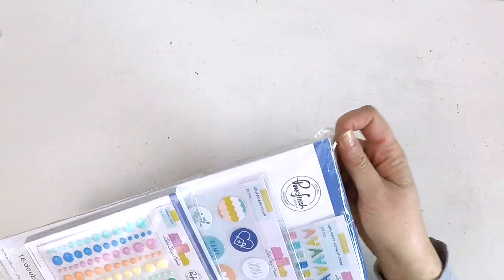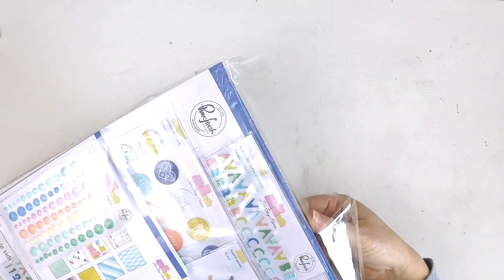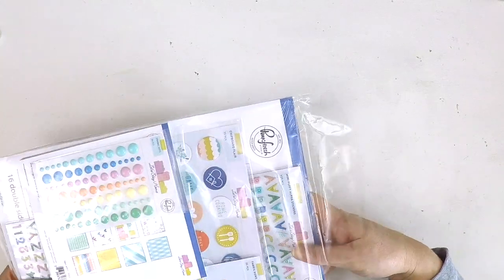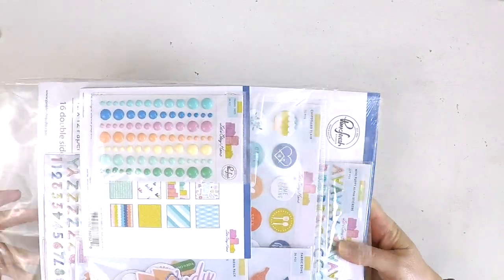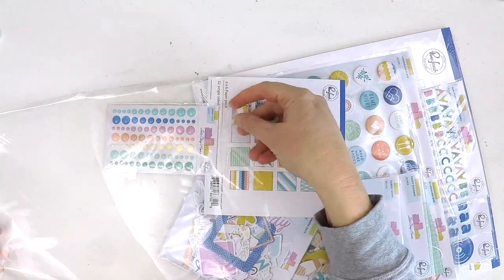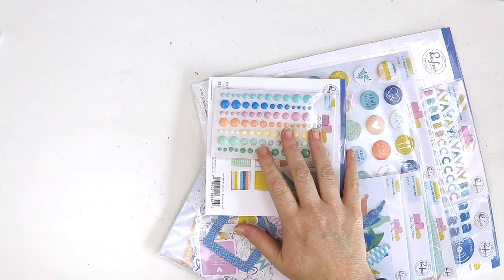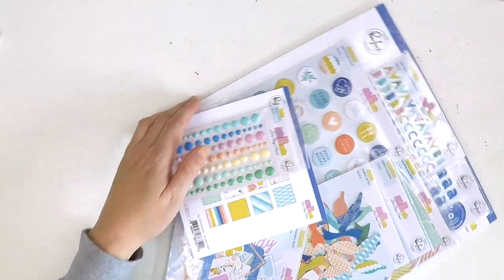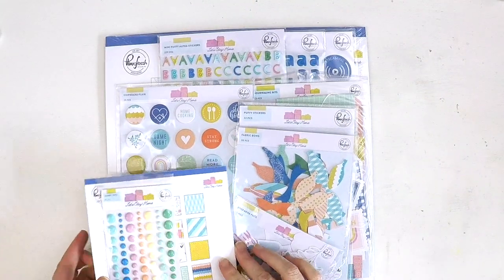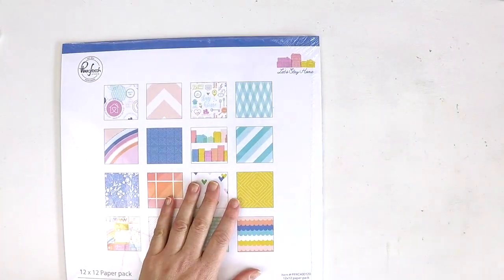In usual Pinkfresh Studio style, we have papers and puffy stickers and ephemera and cardstock stickers — all the lovely bits and pieces. Once again it's all that beautiful high quality thick cardstock to make beautiful layouts with. So I thought why don't we start with the papers.